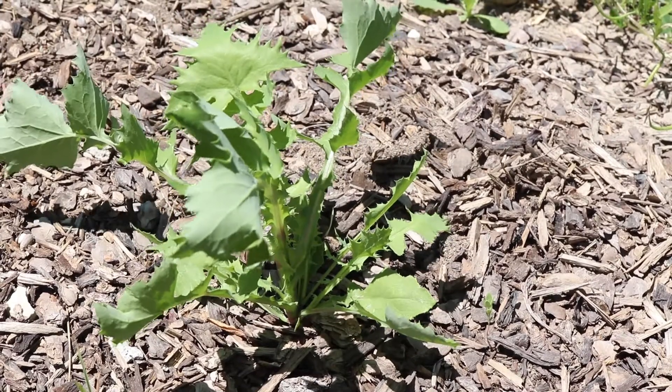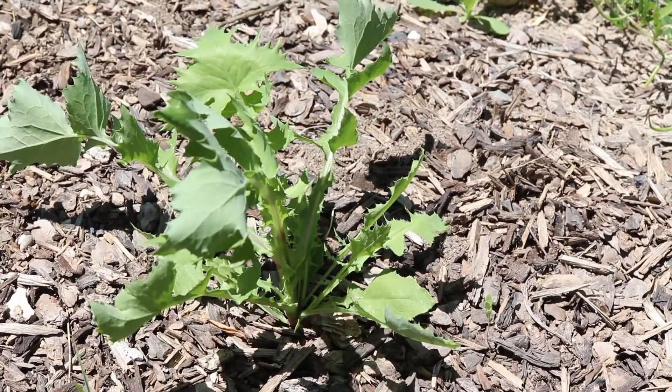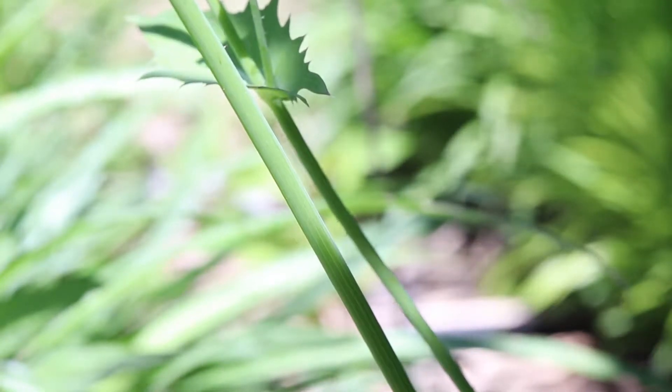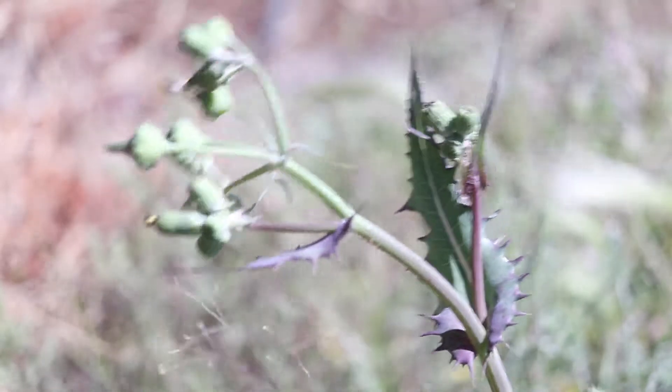The plant has a basal rosette of leaves from which grows a tall, thin, fleshy stem. The stem is smooth and light green and will develop a red or purple coloration over time.